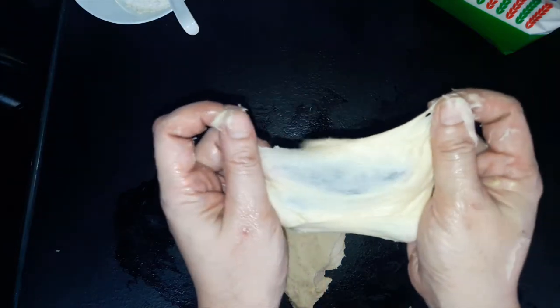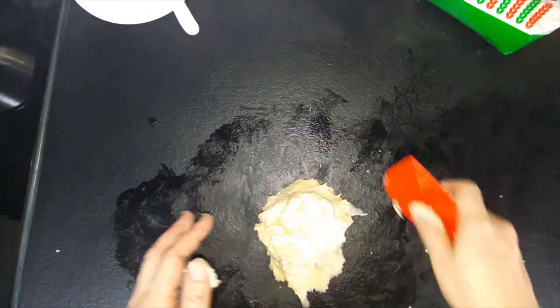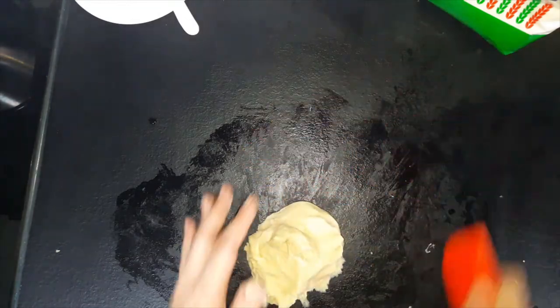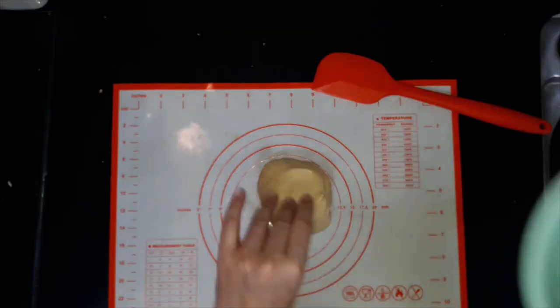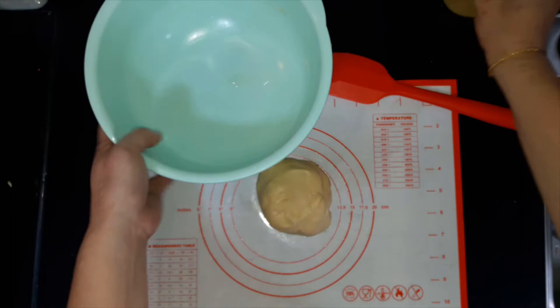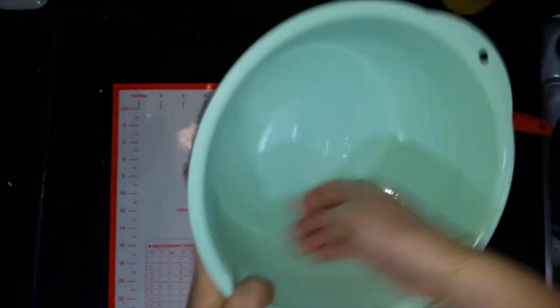This is the result that we want. Do not overwork your dough. It's still a bit tacky and even sticky as well. What you do now is just add a bit of oil. Some people put some butter, but I'm trying to save my butter so I'll use some oil.